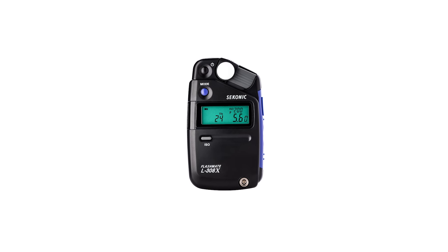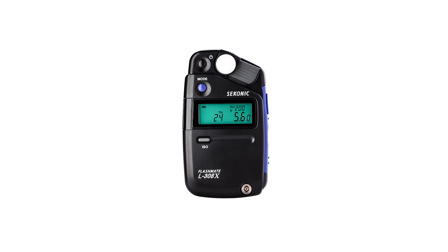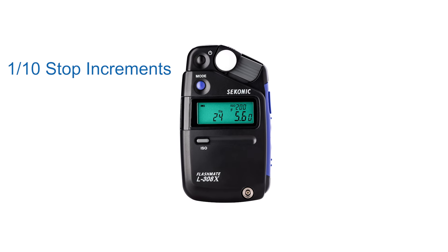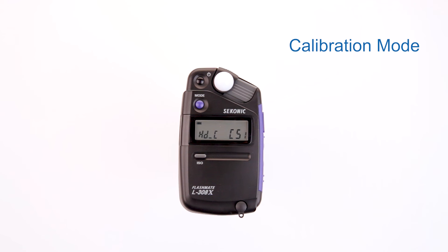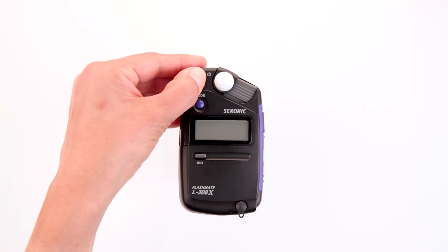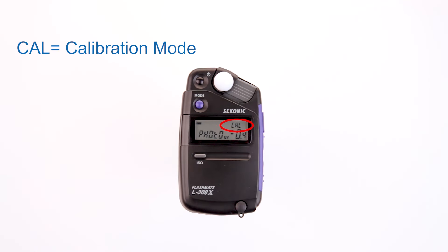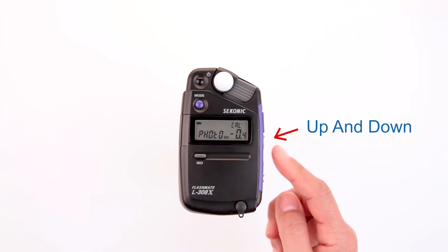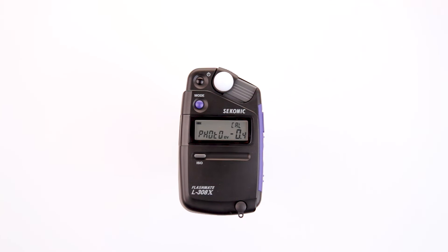The L308X FlashMate has been calibrated to the precision standards of Sekonic. However, it may be necessary to compensate the meter calibrations to a camera or another meter. In this situation, the L308X offers calibration compensation within 1/10 stop increments in a plus or minus 1 EV range. To enter the calibration mode, first select the display mode you want to use — photo, HD CINE, or CINE — then turn the meter off. Press and hold the ISO button while pressing the power button on. The meter will display CAL, which represents calibration mode. Pressing the up and down buttons changes the values. Once the calibration setting has been selected, turning the meter off will save and store the value for the next time you use the meter.